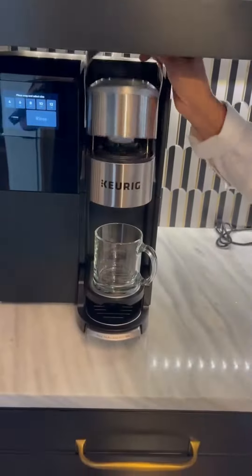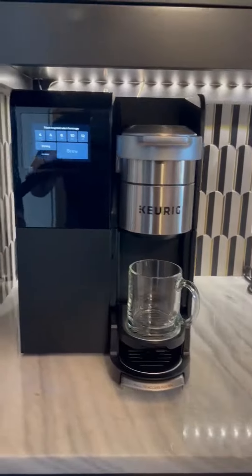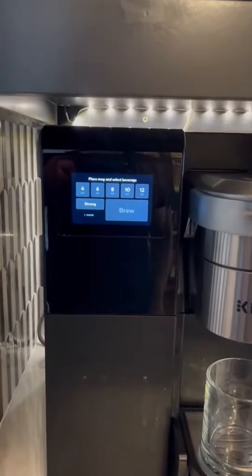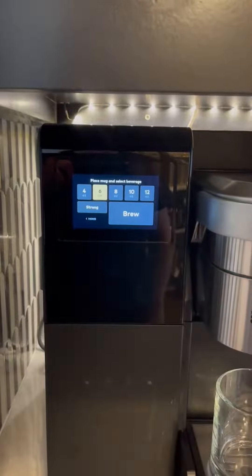Close the top lid — there you go. Then with your coffee mug set up, the screen is just gonna tell you to place the mug and select the beverage. You can choose anywhere from 4, 6, 8, 10, or 12 ounce.